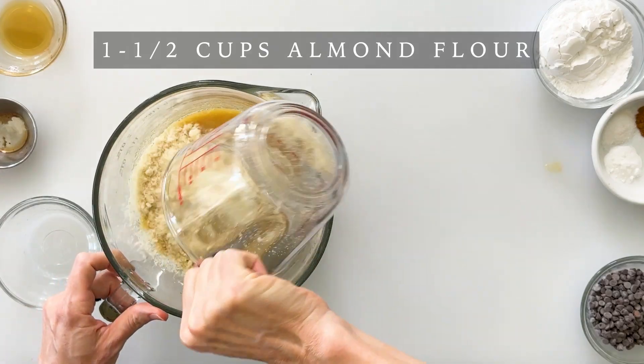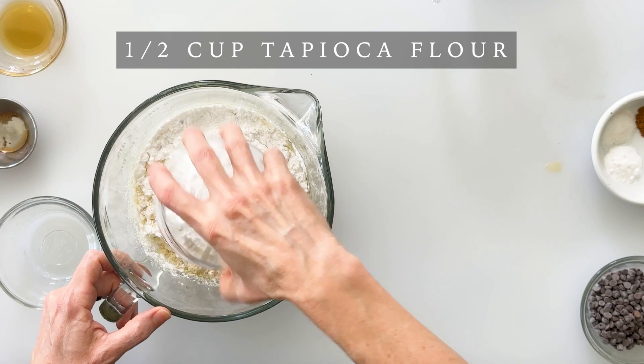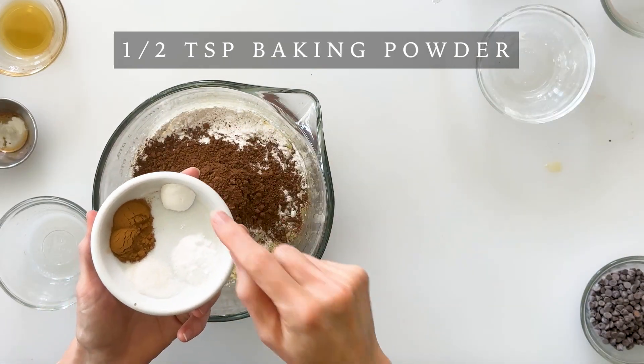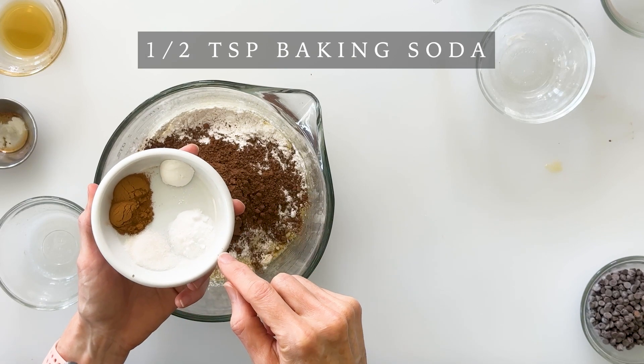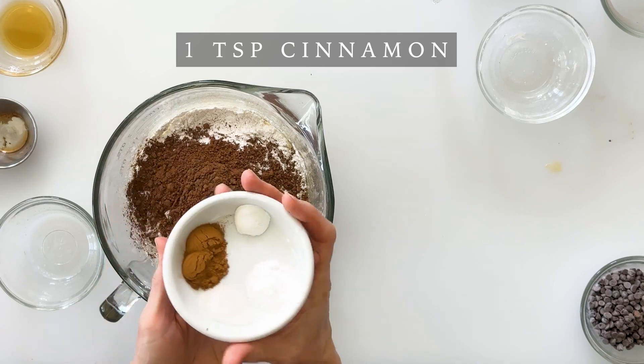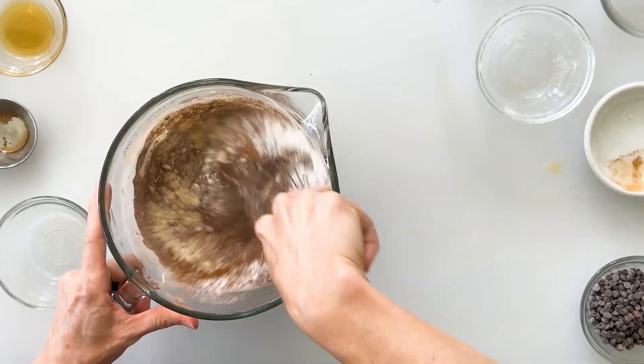Next we'll add our dry ingredients, which includes 1½ cups of almond flour, ½ cup of tapioca flour, ¼ cup of cocoa powder, ½ teaspoon of baking powder, ½ teaspoon of baking soda, ½ teaspoon of salt, and 1 teaspoon of cinnamon. And then we'll just whisk these together until well combined.